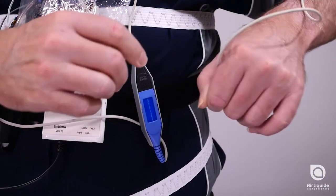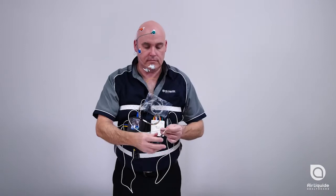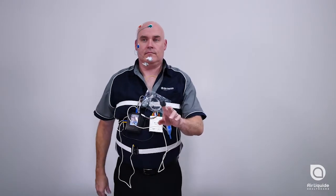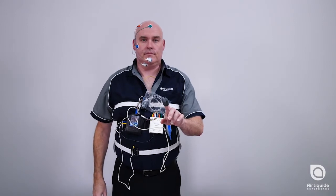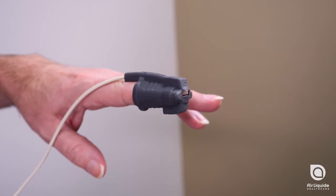Clip the oximeter to the device band. The sensor should be attached to your index or middle finger on your non-dominant hand, with the cord running along the back of your hand. Your finger should go all the way to the end of the sensor, but not through it.